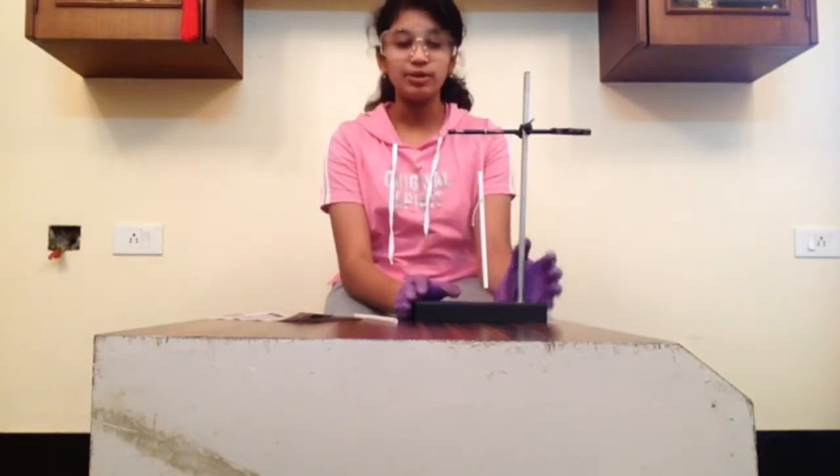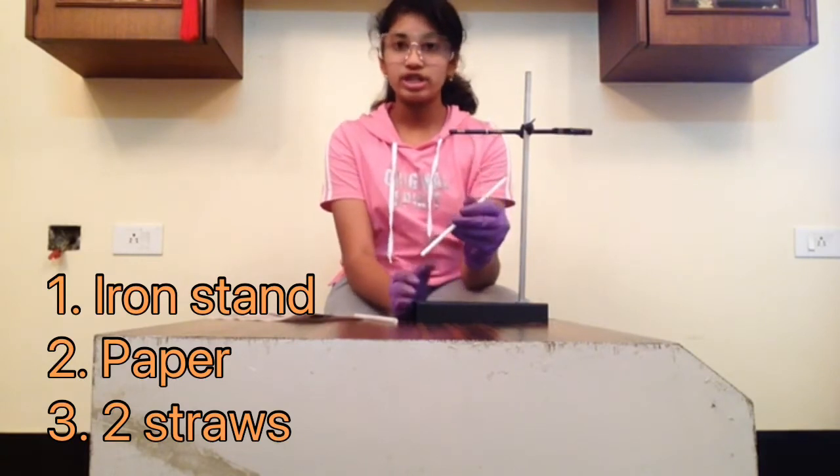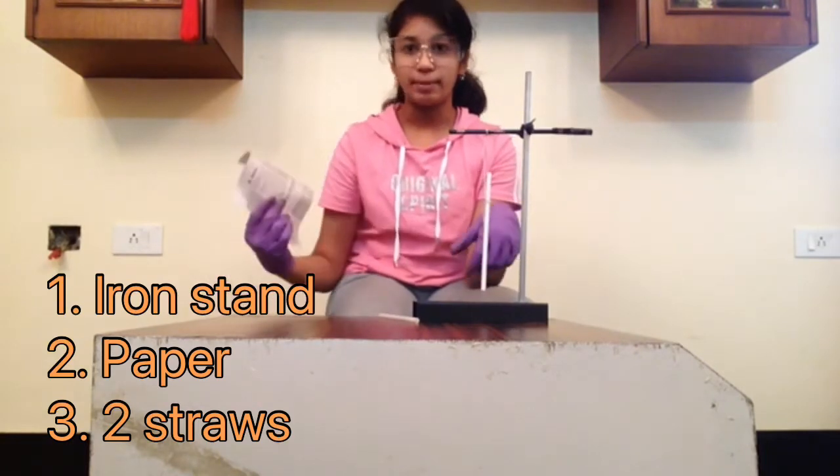For this experiment, you will need an iron stand, a straw which is tied to the stand, and another straw. Then you will need a paper.